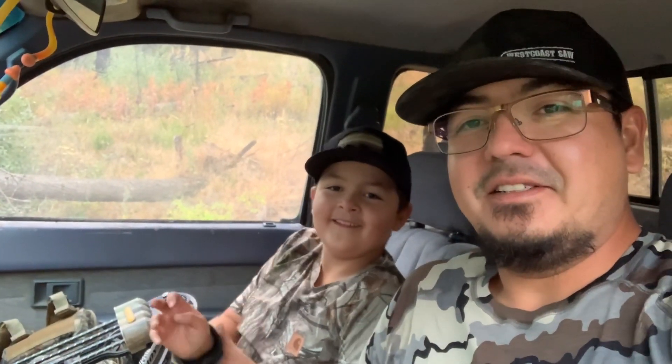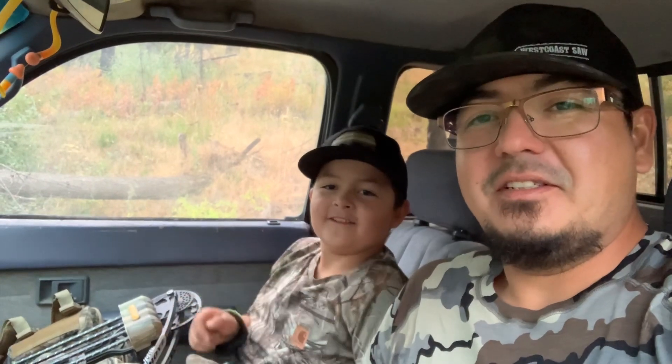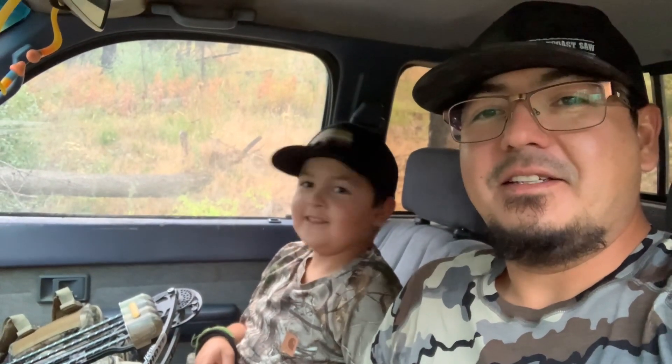Grab your bow. How old are you? Nine. What did you just do? Shot a grouse. Where at? In the head.